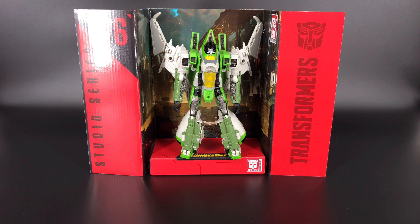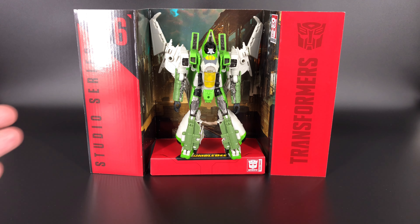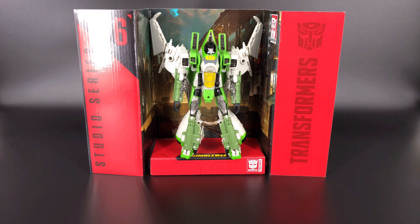That is everything that came in the box except for the display base and Thrust himself. As I've said before with all the other Studio Series, I really like the display bases. The backdrop on this one is Cybertron, which is where we saw Thrust in the Bumblebee movie. I just don't have anywhere to put them, so this one is going back in the box for storage.